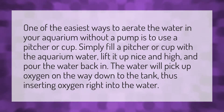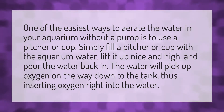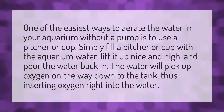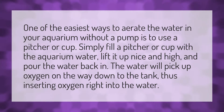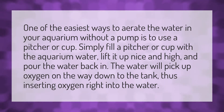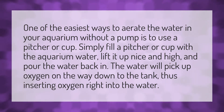One of the easiest ways to aerate the water in your aquarium without a pump is to use a pitcher or cup. Simply fill a pitcher or cup with the aquarium water, lift it up nice and high, and pour the water back in. The water will pick up oxygen on the way down to the tank, thus inserting oxygen right into the water.